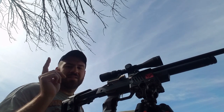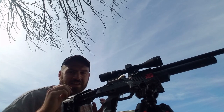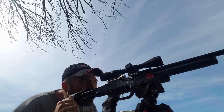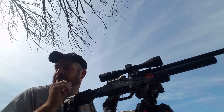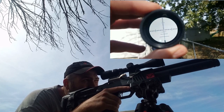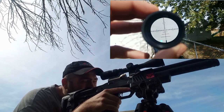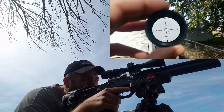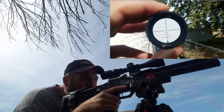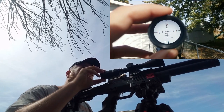I'll show you exactly what I mean with the scope cam footage. Now I'm going to twist the diopter out to match my eye prescription, keep testing it, and see exactly how sharp I can get the reticle. What I'm looking for is making sure that the outside edges of the reticle lines toward the tube are not fuzzy. I keep looking away and then back so my eye doesn't get adjusted to it. After a couple more small adjustments, we're getting pretty close.